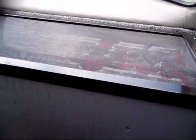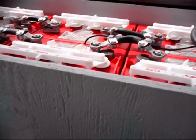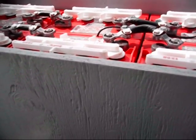There are a total of 9 batteries — 6 back here in the rear. These are heavy duty golf cart style batteries.